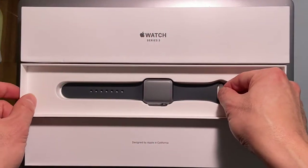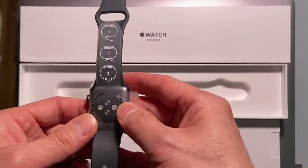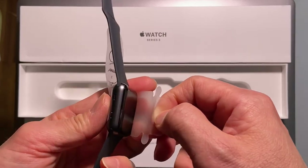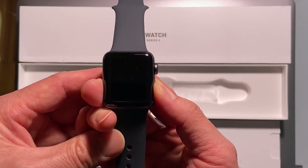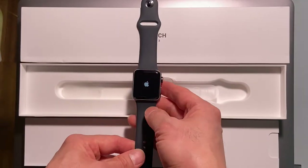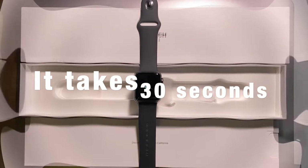Here you go, the 38mm Apple Watch. Let me get rid of the plastic wrap. To turn it on, press and hold the side button until we see the Apple logo. It takes about half a minute to finish the startup.